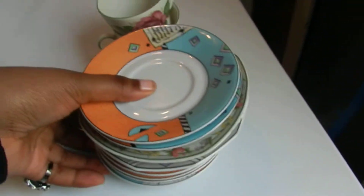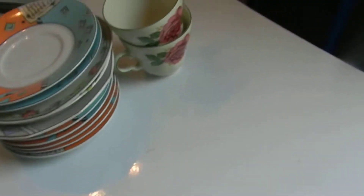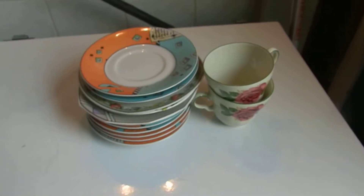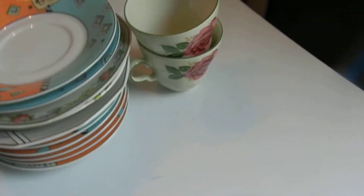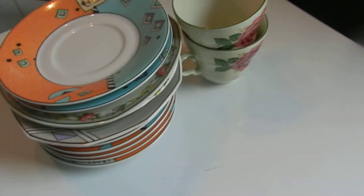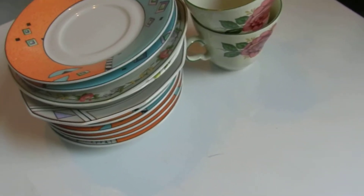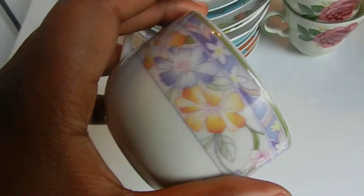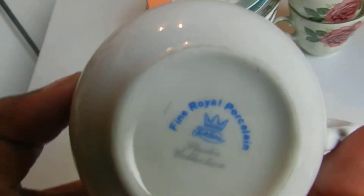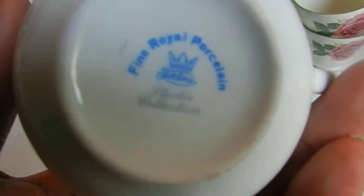I want to make the videos a bit shorter, so I'm gonna unbox all the things in steps and in separate parts. I'll also show this one, which is very cute, and it says Fine Royal Porcelain by Studio Collections.